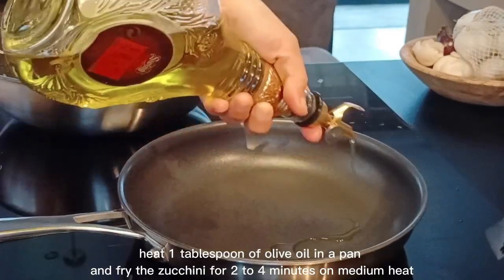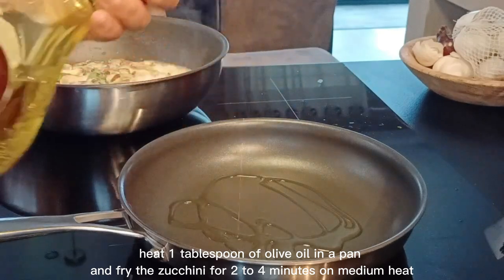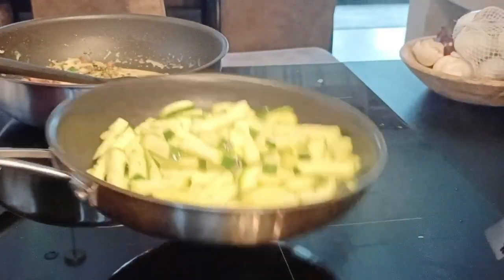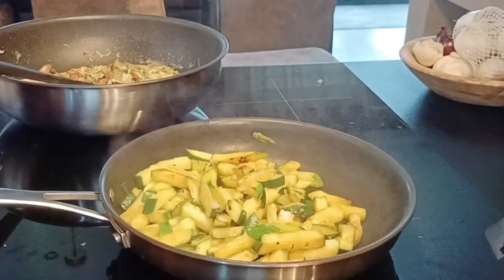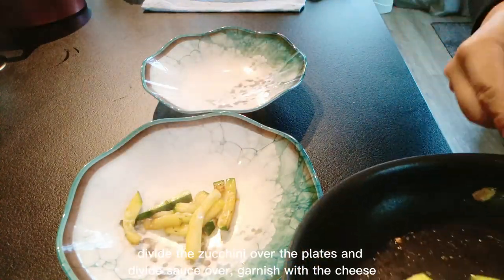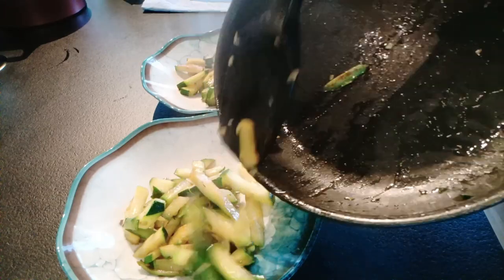Heat one tablespoon of olive oil in a pan and fry the zucchini for two to four minutes on medium heat. Divide the zucchini over the plates and divide the sauce over. Garnish with the cheese.